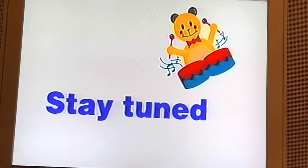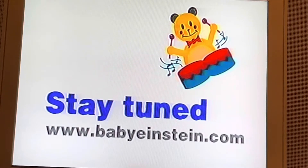Hi, I'm Julie Clark, creator of Baby Mozart. For information on the research behind Baby Mozart and ways to best use it with your child, join me for a two-minute discussion after the credits at the end of the video, or visit my website at www.babyeinstein.com. Enjoy the show.